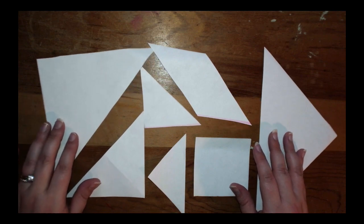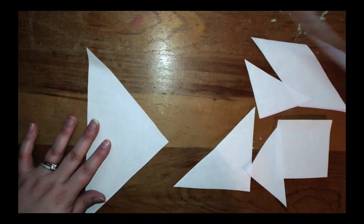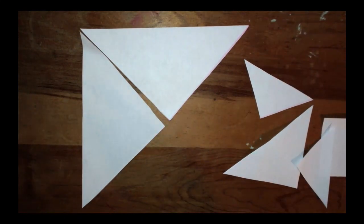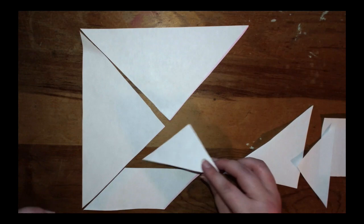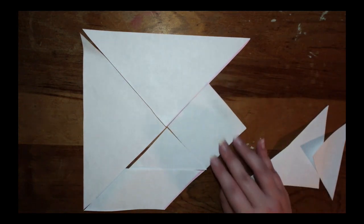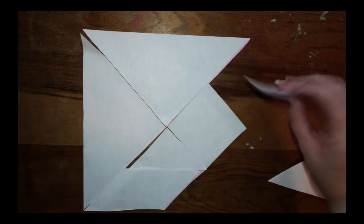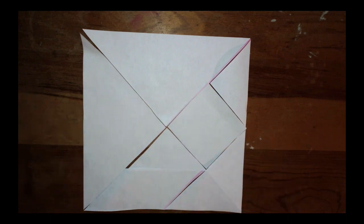Pause if you need more time. Let's put it together. Take the two large triangles and put them together. Add the parallelogram here. Then slide one small triangle in. Next comes the square — put it on an angle. Take the other small triangle and fit it in. Then take the medium triangle and put it in right there. That is how you put it back together.